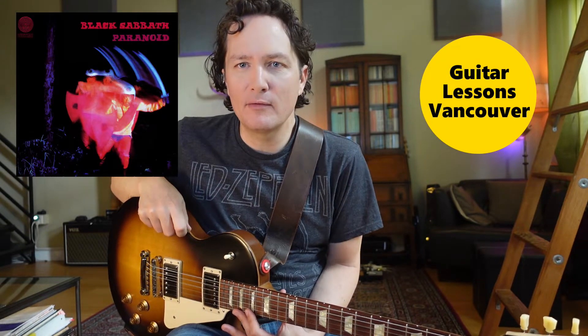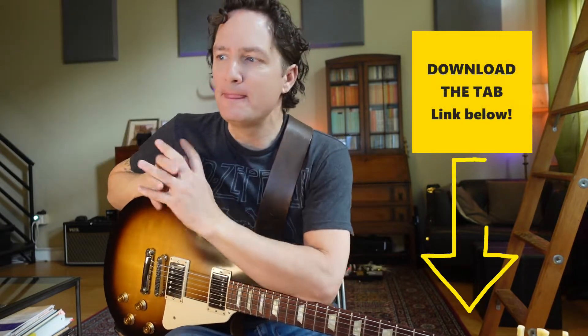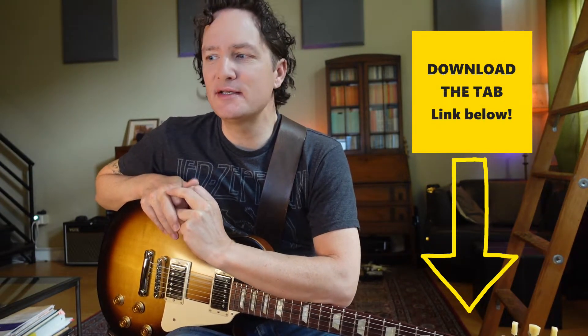Today we are going to analyze the guitar solo from Paranoid, Black Sabbath's great classic song with a very pentatonic solo by Tony Iommi. I like to teach this solo because it's really, in a way, quite simple. It sounds great, but there are no notes outside of the minor pentatonic scale. So it's a really good learning experience for students to get used to the pentatonic shapes and to visualize those pentatonic shapes while they're learning the solo.